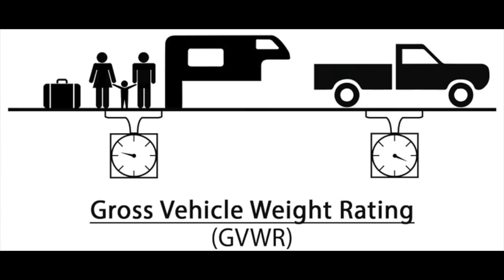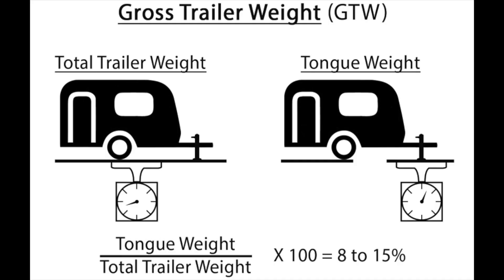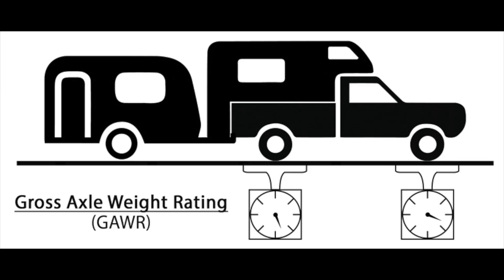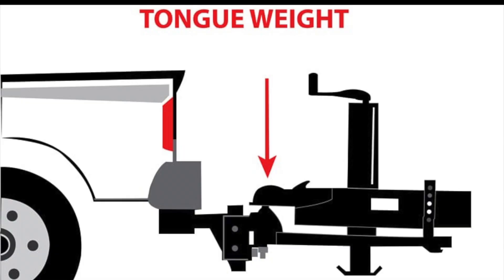Let's start with number one: GVWR, or Gross Vehicle Weight Rating. This is the maximum weight the vehicle can tolerate for the driver, passengers, cargo, accessories, and components. Next, we have GTW, or Gross Trailer Weight — the maximum weight for a trailer along with its contents. Then we have GCWR, or Gross Combined Vehicle Weight Rating, which is the maximum gross weight for the trailer, the vehicle, and all its contents including passengers and cargo. Next is GAWR, or Gross Axle Weight Rating, the maximum weight allowed on a single axle for towing purposes — an important one. And lastly, Tongue Weight, or TW, which is the downward force placed on the towing vehicle at the hitch, usually around 10 to 15% of the GTW.